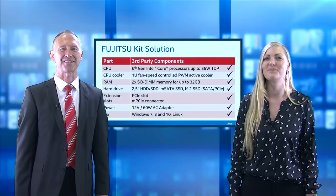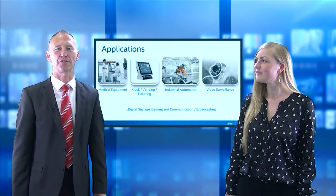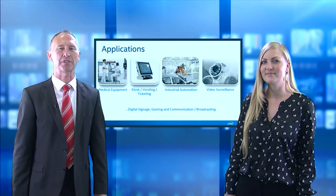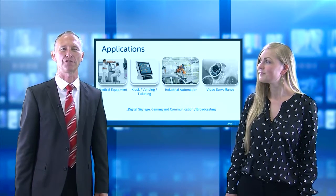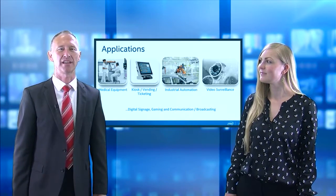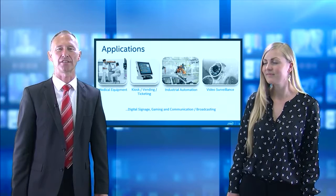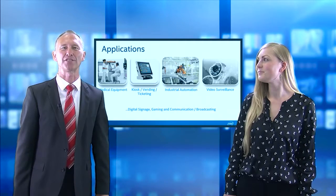Thank you Peter. What are the applications for which the kit solution would fit? Because of its comprehensive connectivity, high scalability from Intel Celeron G up to Core i7 CPUs, and the possibility to plug in various PCIe extension cards, you can use it for medical equipment, kiosk, vending, ticketing, industrial automation, video surveillance, digital signage, gaming, and communication broadcasting — simply everything you can imagine.